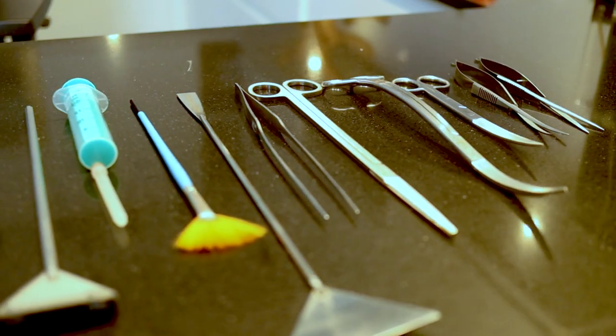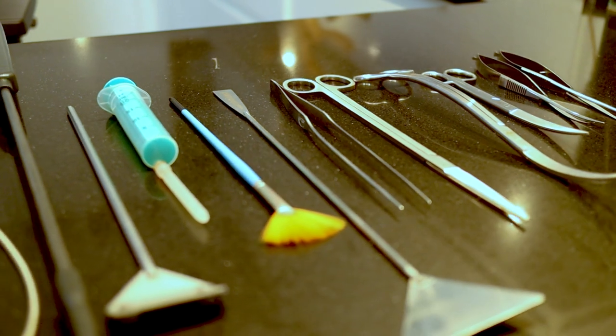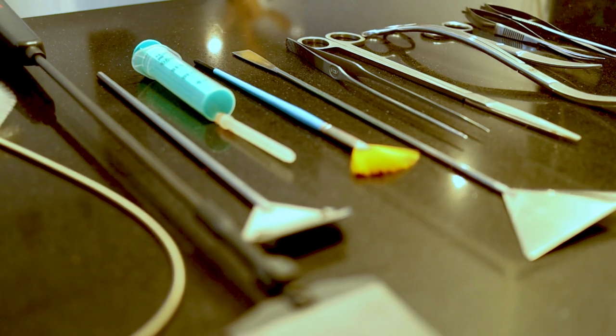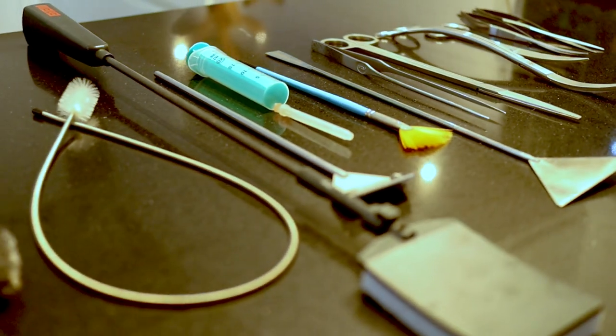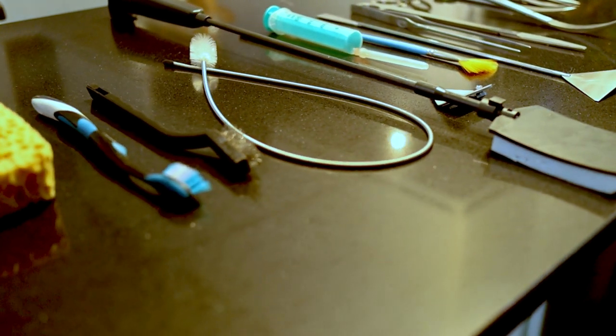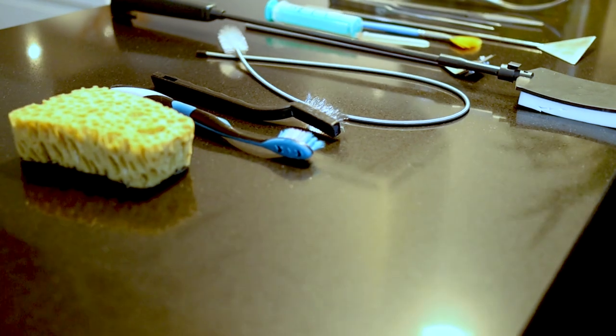When buying aquascaping tools, look out for the quality and the material of the tools you will use in future. It makes a big difference using something you really like to touch and work with, and it will make your work in the aquarium much faster and more effortless. The quality is marked in a good elaboration and a good use of material.